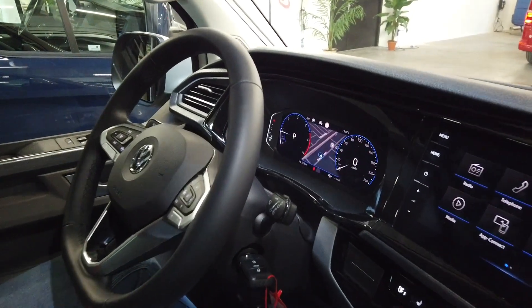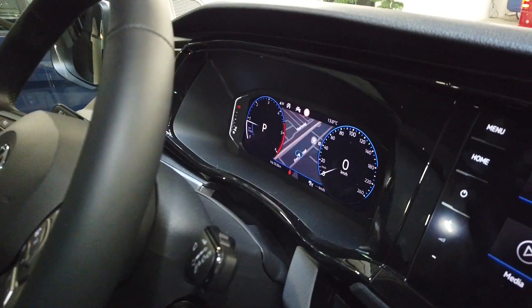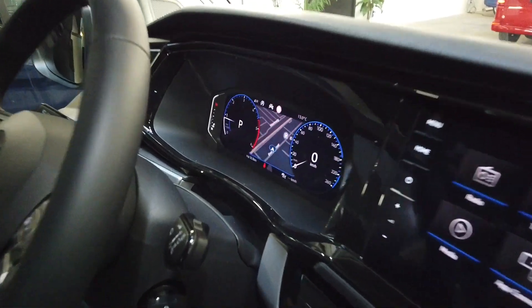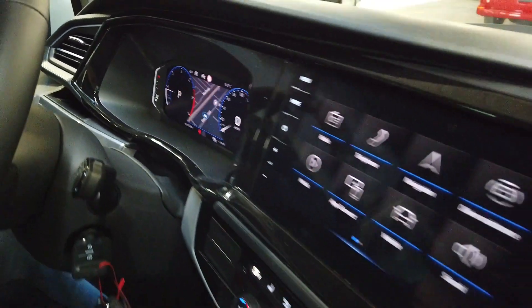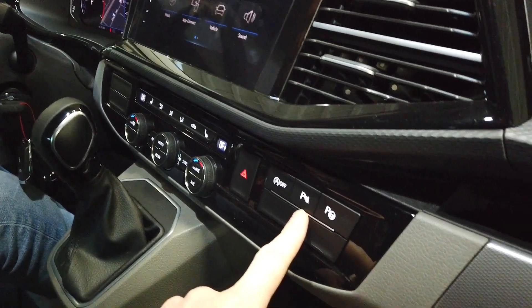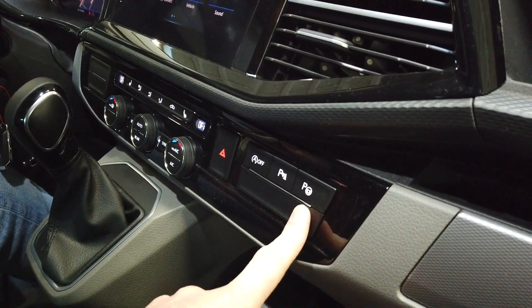Here we are inside the car. This car has a digital cockpit, but it also works with the normal cockpit, and you can see the navigation in the middle. Here are the buttons for the parking sensors, and the other button is for Park Assist.